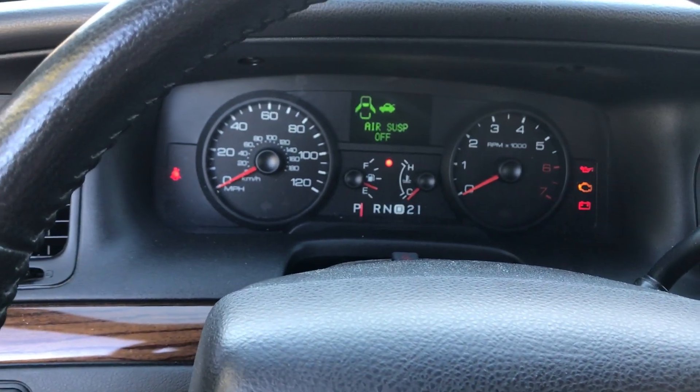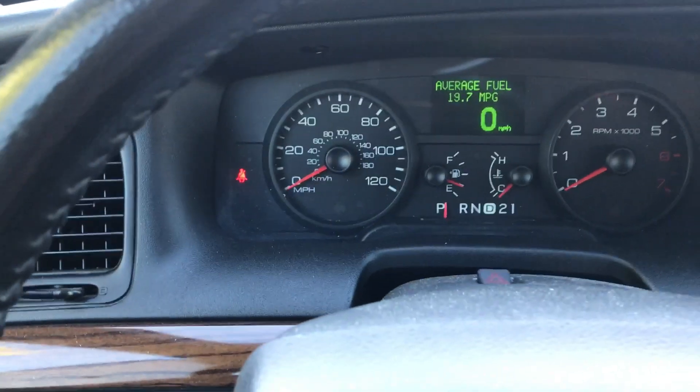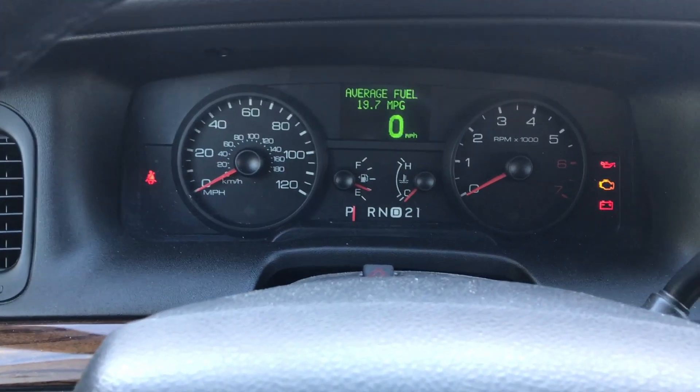Let's go back and turn on the air suspension. Turn it on. The warning lights are gone. Perfect.